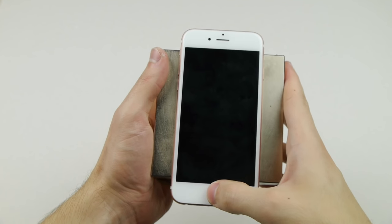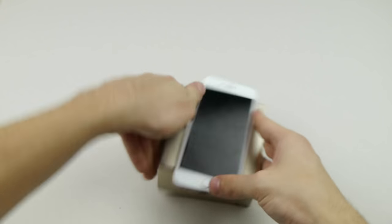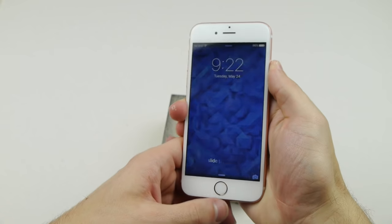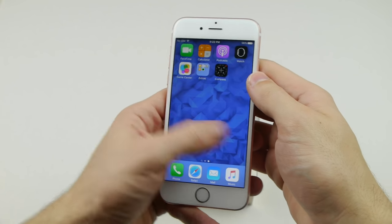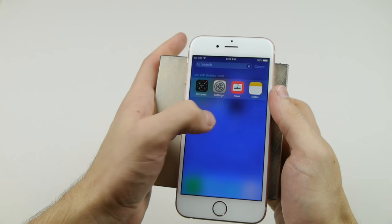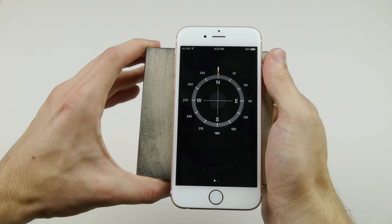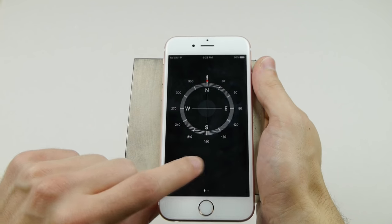I slap that iPhone into the magnet and try to turn it on — please don't tell me this thing just broke. Oh my goodness, thank you — the phone is still working, that's a good sign. Slap it back on, and if I open up that compass app again, look at this — it's inaccurate, not even showing me a proper reading.